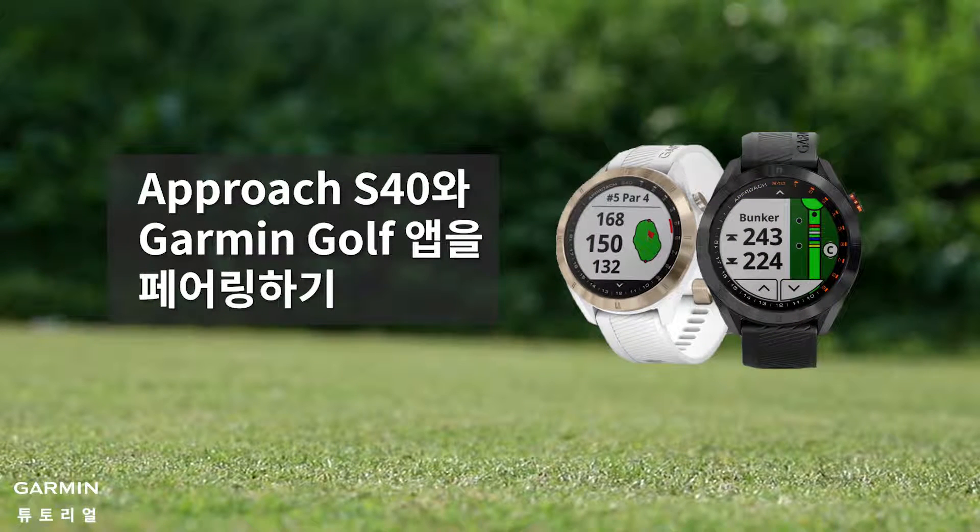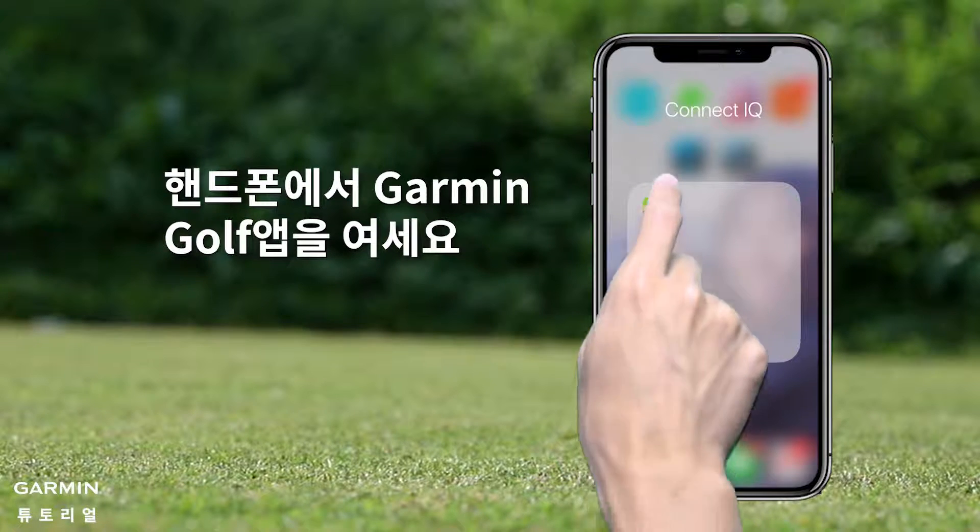How to pair a Garmin Approach S40 with the Garmin Golf App. First, open the Garmin Golf App on your phone.